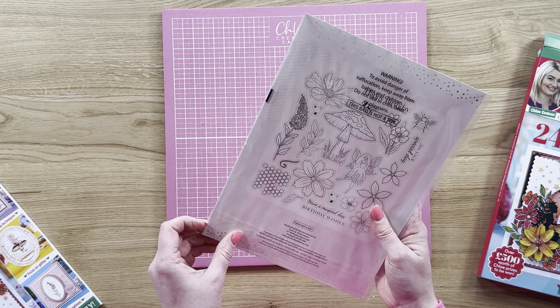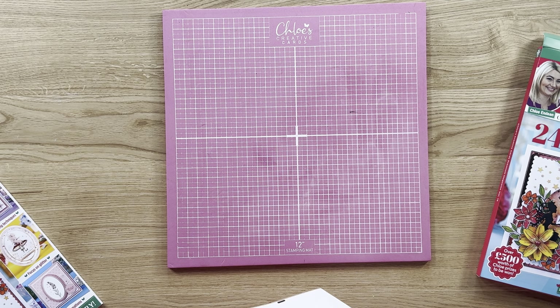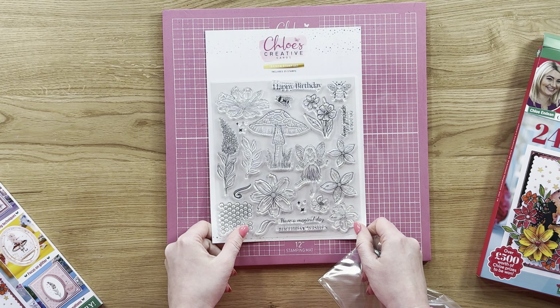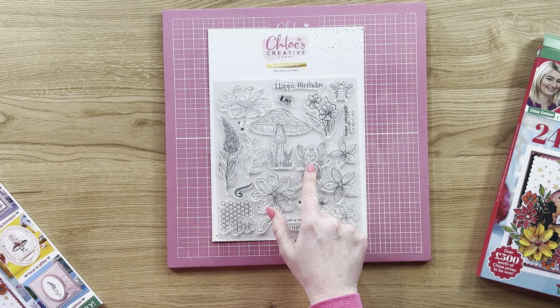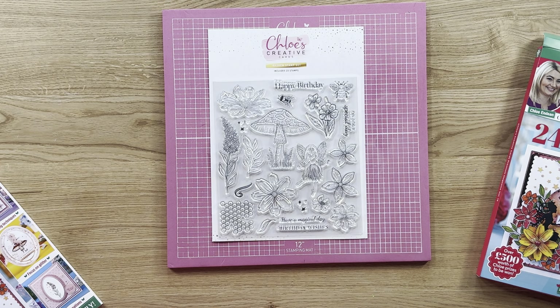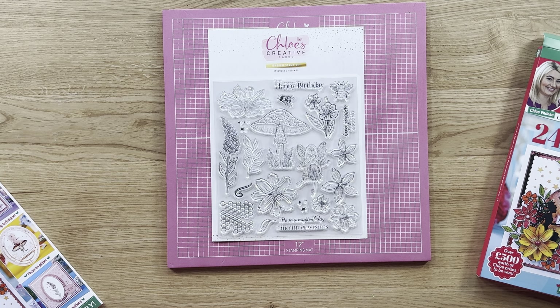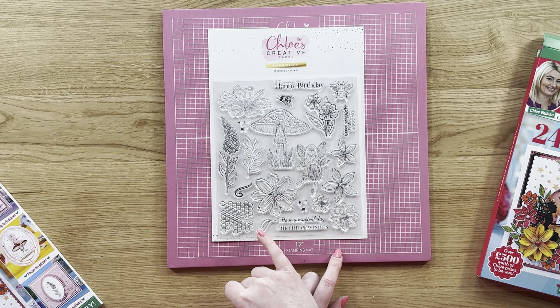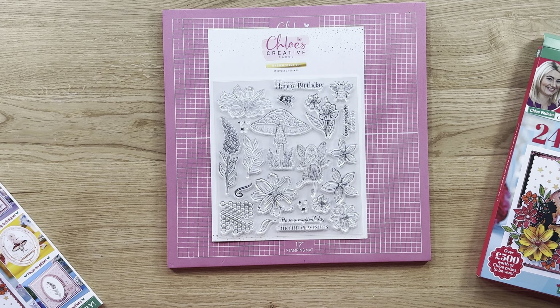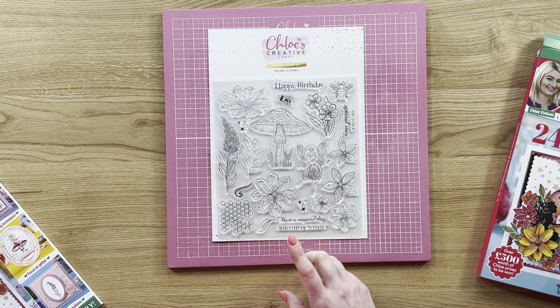You've also got a 23-piece stamp set. The stamp sets are a little bit larger than they used to be which is fabulous — gives us so much more versatility. You've got a lovely little fairy where you can be glittering those wings, some beautiful floral designs, a toadstool, flowers you can use with the little tiny flowers from the die to layer up over the top, 3D flower buds, foliage, and sentiments too — have a magical day, birthday wishes, on your special day, happy birthday. You've also got really cute little bees and magical fairy sparkles.